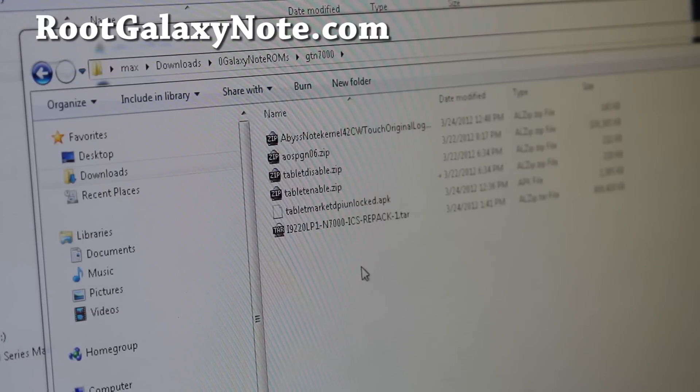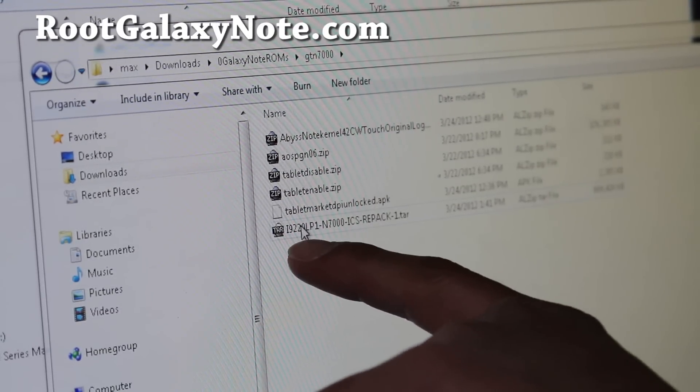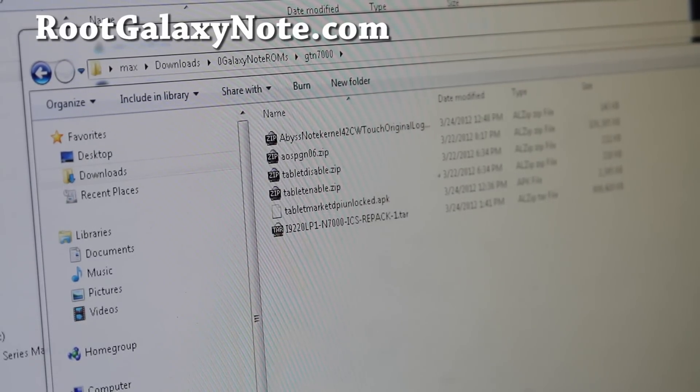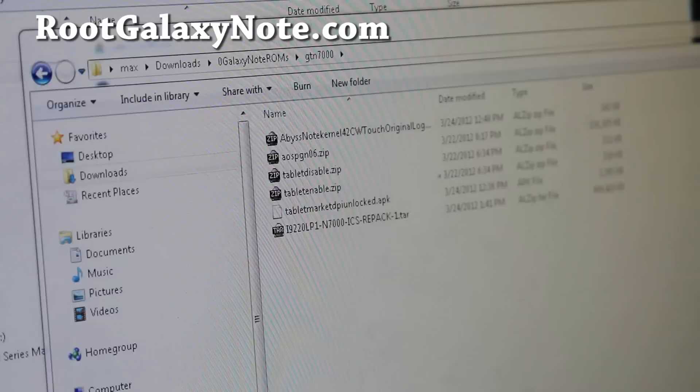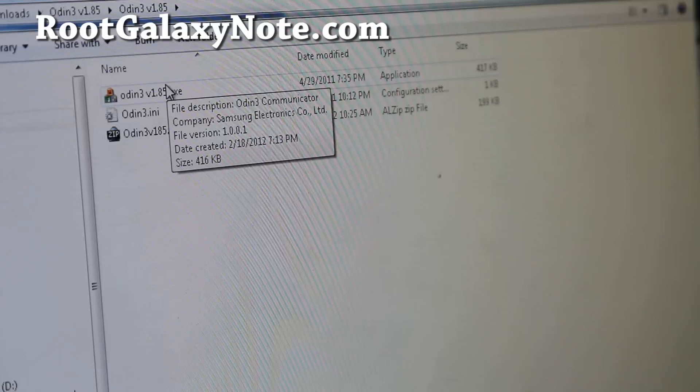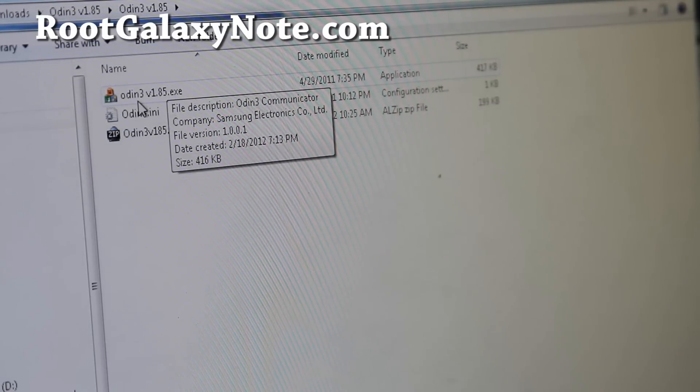Next you'll need to download the Chainfire Repack. This is the Chinese leak ICS for Galaxy Note GT7000. Download that, and also download Odin — unzip and you'll get the two files. If you're using Linux or Mac, use Heimdall.